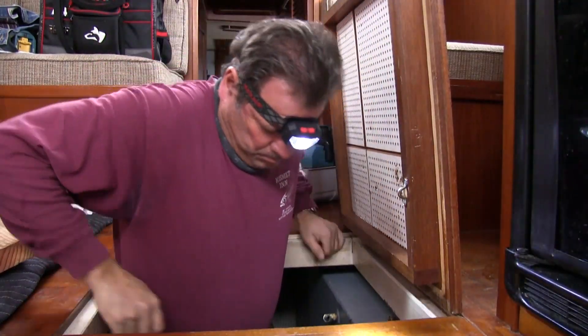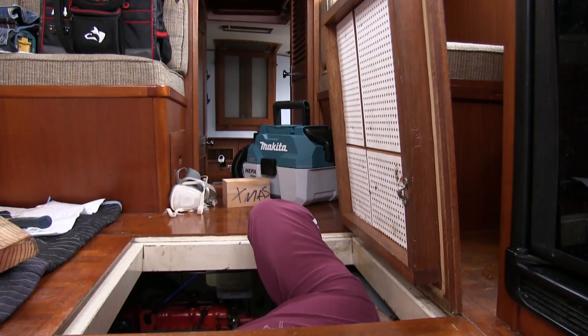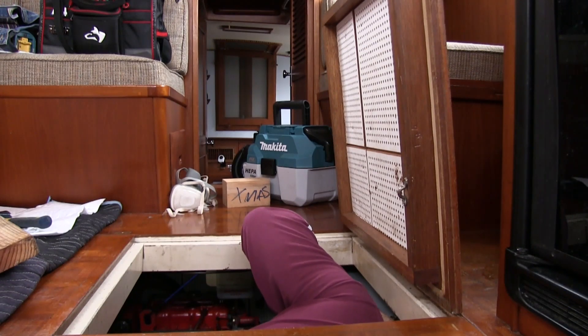I was able to find the source of the leak, which was lucky, because to take these tanks out of a boat like this is a huge undertaking and a very costly expense.